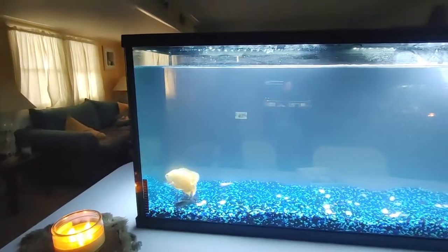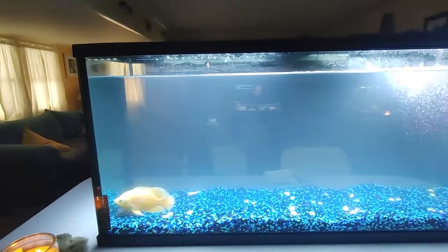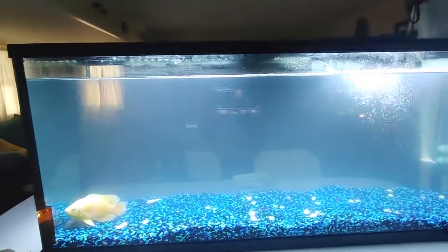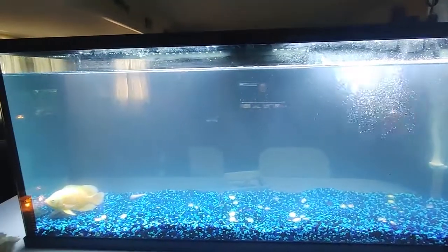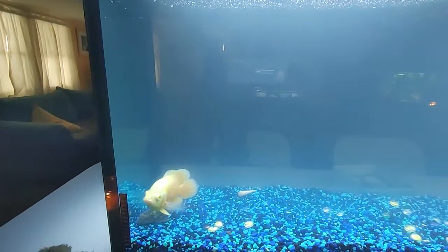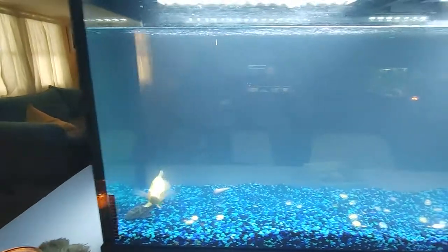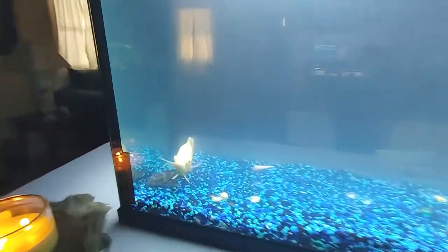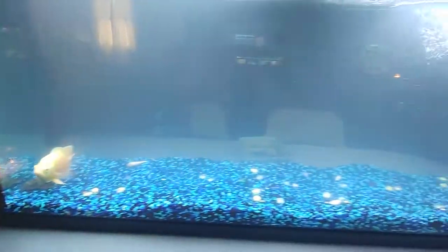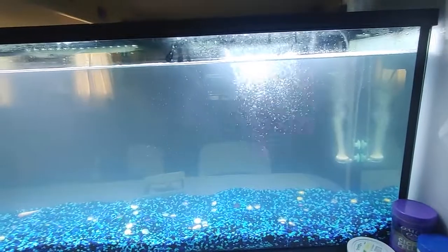They say that during this cycle the ammonia does increase, and it decreases oxygen in the water as well, so the fish may gasp for air or go up to the surface to get air - which is what my plecostomus has been doing today. The oscar seems to be doing fine; she's happy to be in a bigger tank. All of my water numbers are fine, it's just ugly.